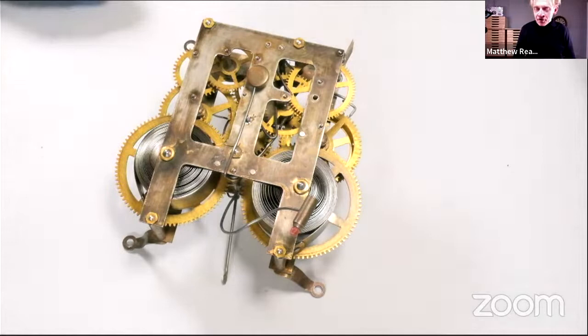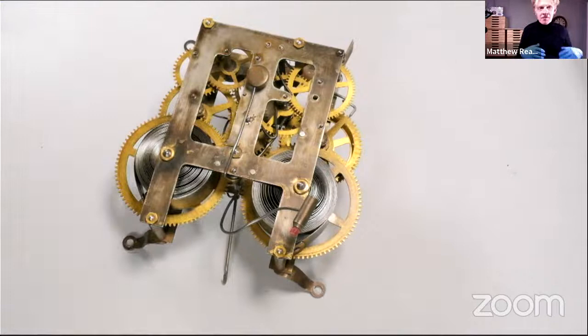Because we finished this clock as far as this event is concerned anyway, we move on to our next object, which is the Torsion Pendulum Clock.